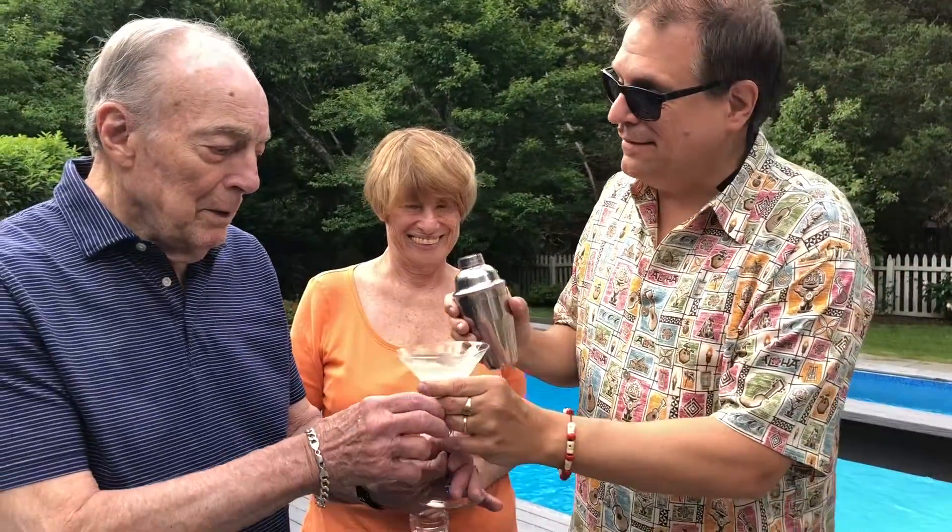My guinea pig Hank is going to try it. Tell me what you think — I hope you like it. That good, huh? Would you prefer something else? I think I would. I think I definitely would. How about some Eagle Rare — would you prefer that? Yes, definitely.